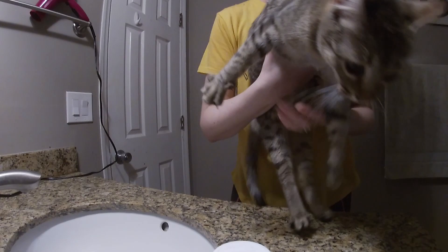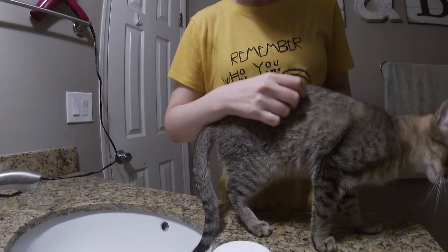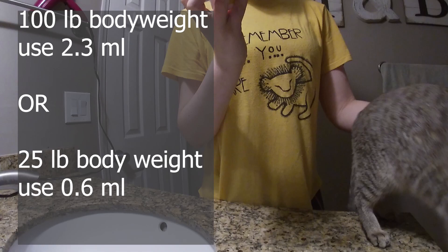So for this little nugget, we need to get her weight. All right, so she weighs about seven pounds. The dosage on this is 2.3 milliliters per 100 pounds, or 0.6 per 25 pounds.